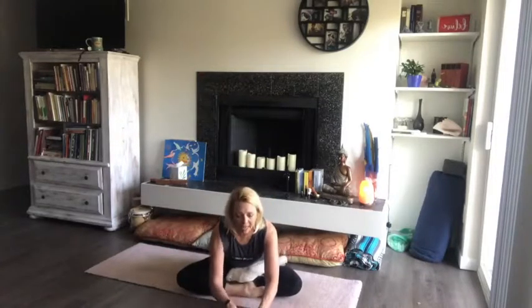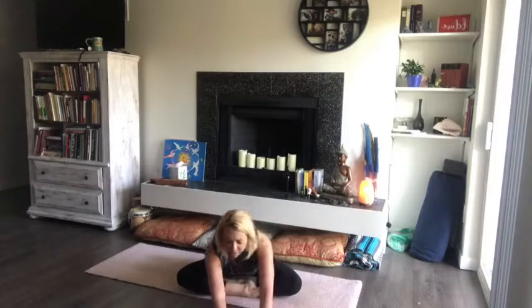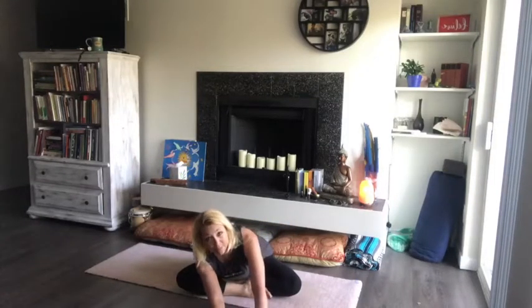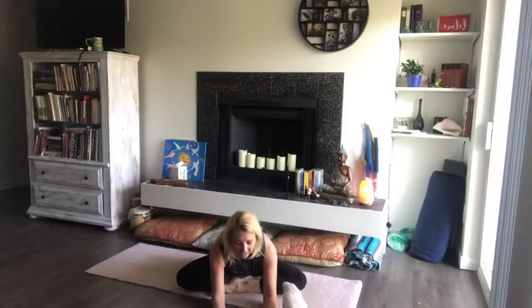Gently walk those hands forward, coming down as far as you can comfortably, breathing into the hips. You can go all the way down. I like to rock back and forth very mindfully — it gives me a nice stretch right over the kidneys. Now let's switch how we have those legs — whichever one was in front is now in back — and walk those hands forward again. Breathe into the hips and notice any different sensations. This is most likely the opposite way you normally sit.